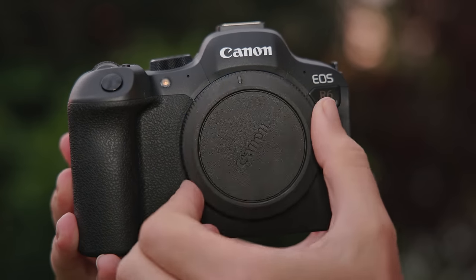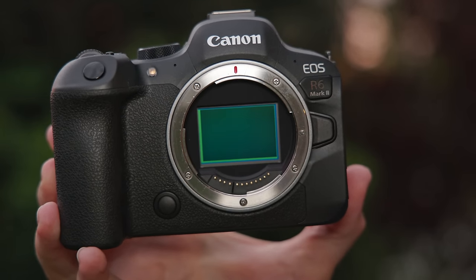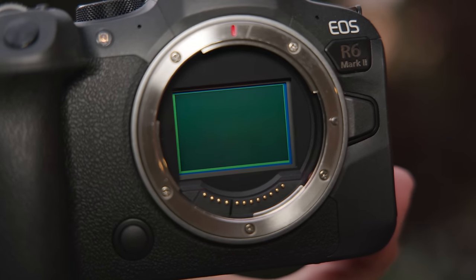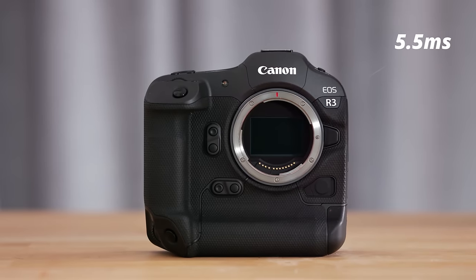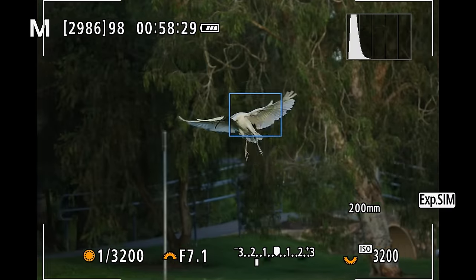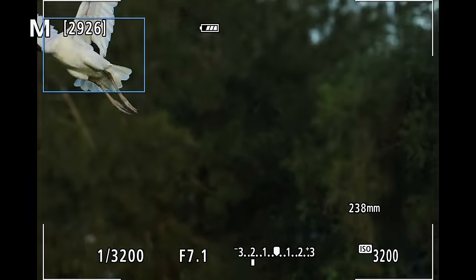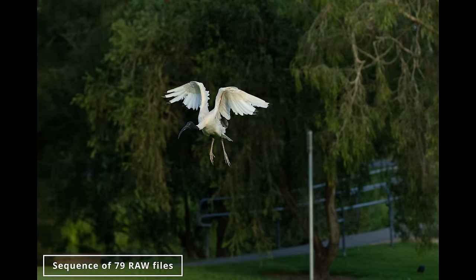The R6 Mark II comes with a 24 megapixel non-stacked sensor delivering great image quality, good noise performance, and 4 megapixels more than the original R6. It has a relatively fast readout speed of 14 milliseconds — a bit faster than the R5 at 15.5 milliseconds and a lot slower than the R3's stacked sensor at 5.5 milliseconds. The lower the readout speed, the less rolling shutter we have. One of the best features is the class-leading 40 frames per second available in electronic shutter mode.